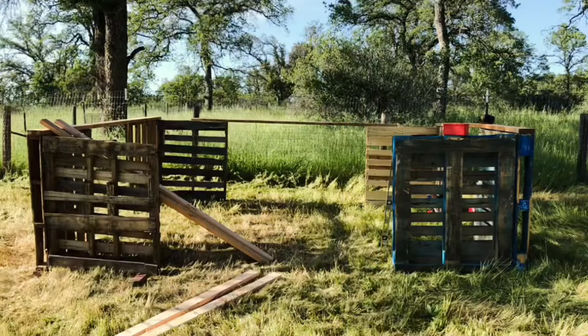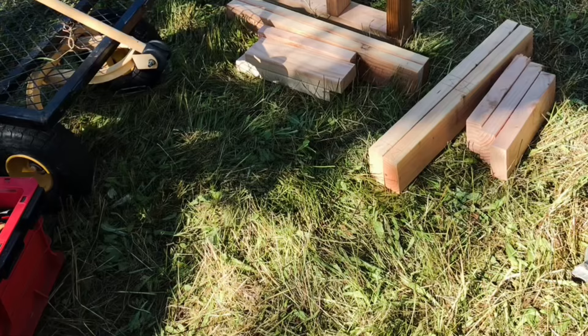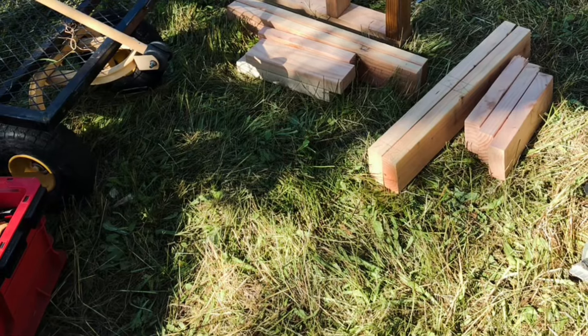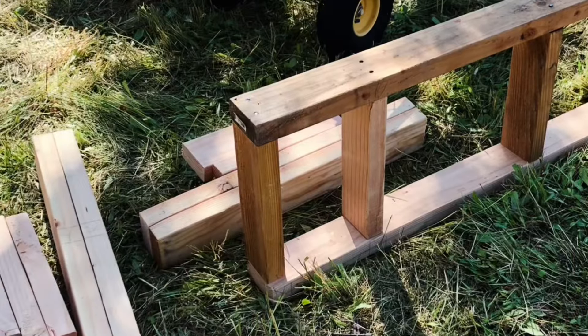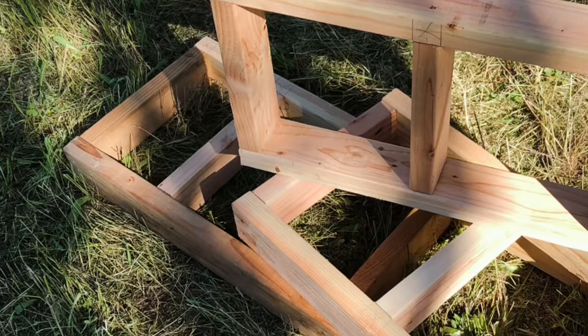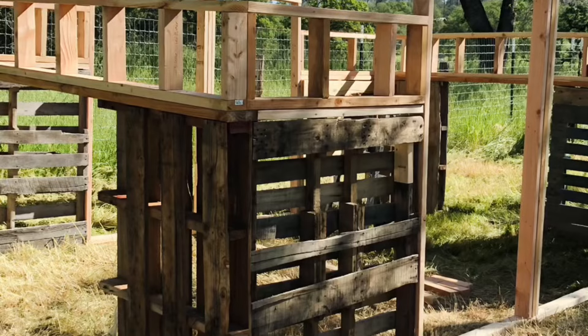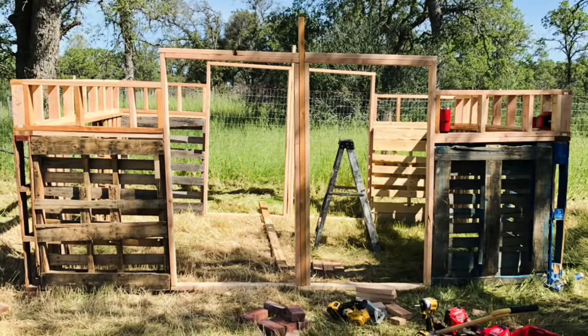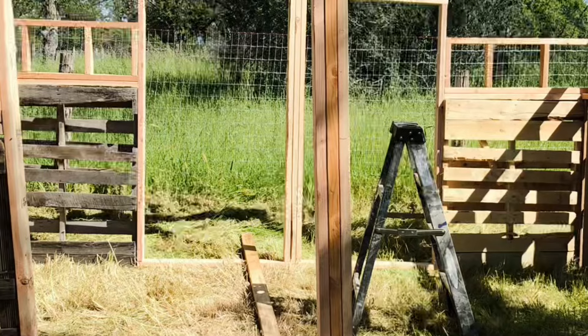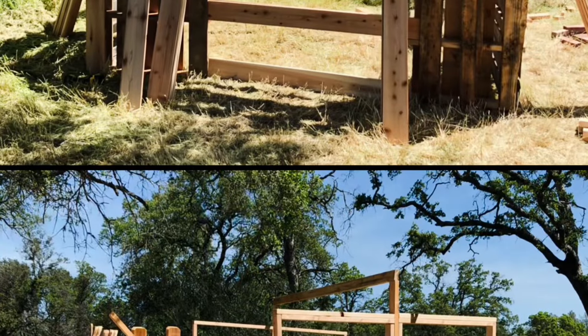This is the full extended video of our goat shelter, explaining step-by-step what we did. We used pallets and nailed them together as corners so we could get a concept of size. The dimensions are 15 feet long and 10 feet wide.